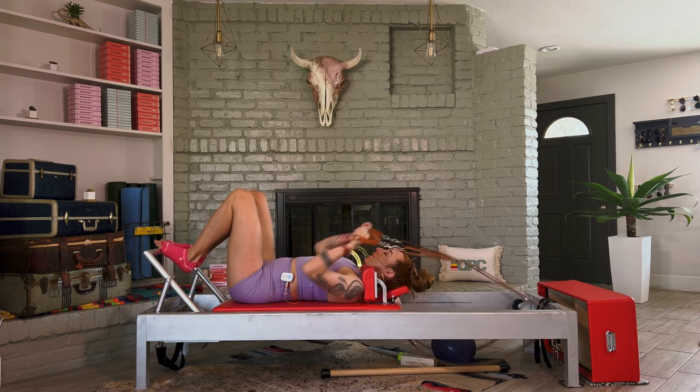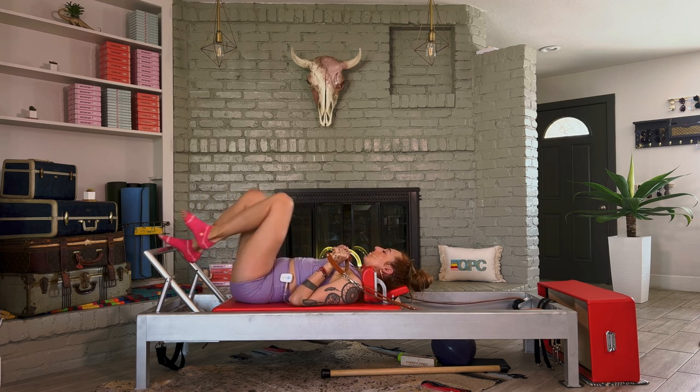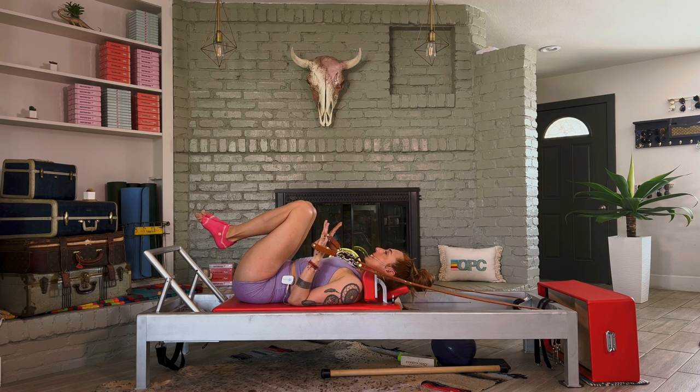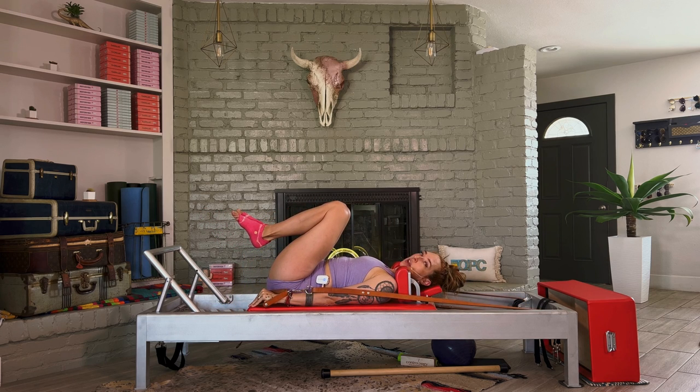Grab your handles, knees into your chest. We're on the correct springs. Leave the foot bar here in case you need it as a resting point — your legs can always rest on that. Ideally the knees are into the chest, elbows are into the side. Let's just leave our head and chest down for a moment. Press your arms down to the mat so now they're straight, and then bend them — the elbows are down, then we press and we bend. It's like a tricep press. I promised you arms — we're doing it.